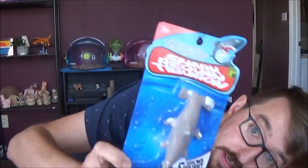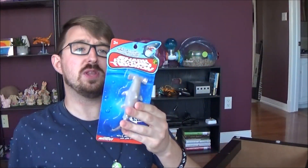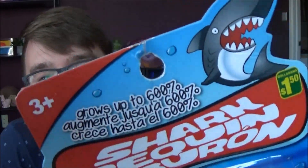So when I was at the dollar store — because I tend to frequent that a lot — I found this shark. If he doesn't have a name, his name is Shark Weckrin Tiburon, better known as Terraphin. Tiburon is kind of like Terraphin. Tiburon, Terraphin — just think about it. So, suppose you put this in the water and it grows up to 600%.